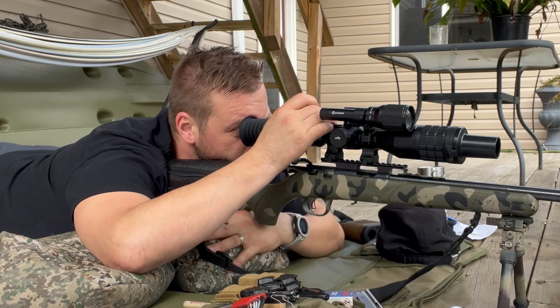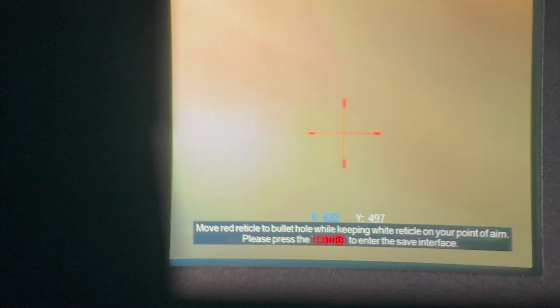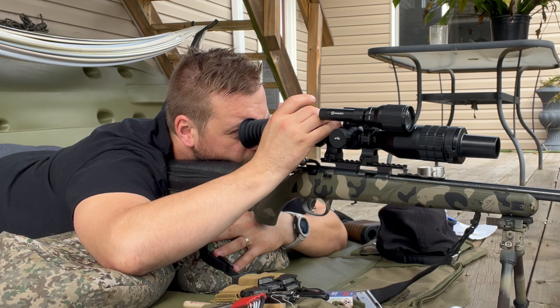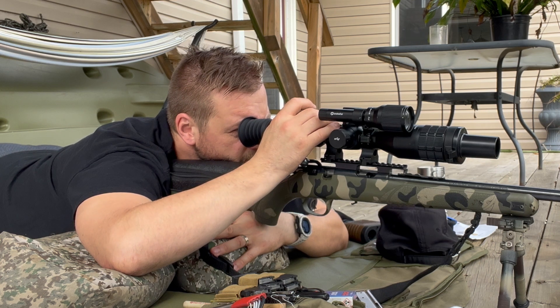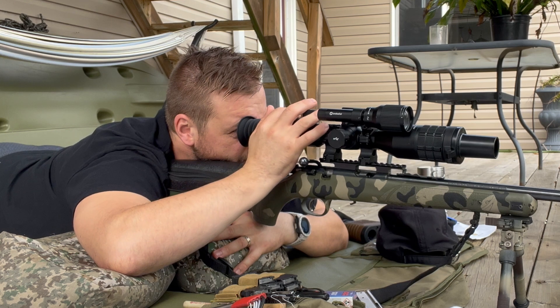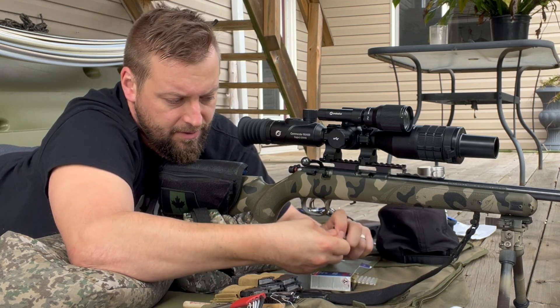I'll go into the menu for the one-shot zero. Move the red reticle to the bullet hole while keeping the white reticle on your aim point — we'll get it kind of in the middle of that group. Then press the camera button to enter and save it. Okay, so now we're zeroed. I'll do another five-shot group on the top left target with the new aim point and see if the zero took.